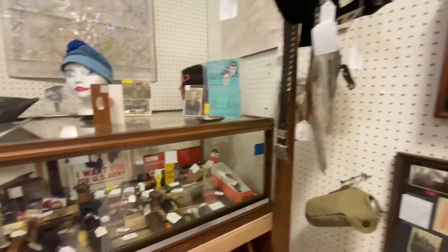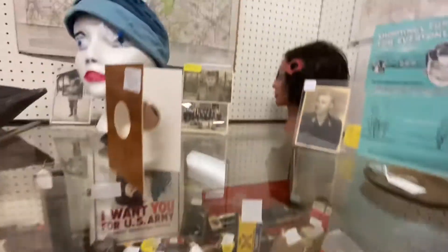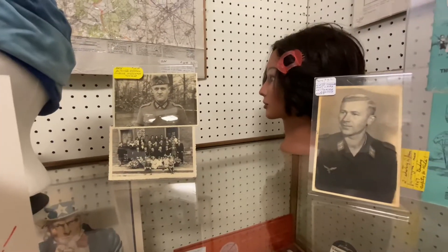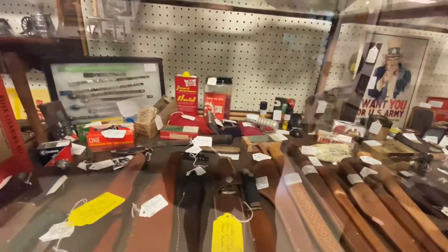There's another flask. Here's a lot of knives too. There are pictures of soldiers that I'm sure have passed away by now. A bunch more knives.